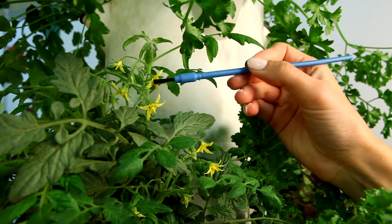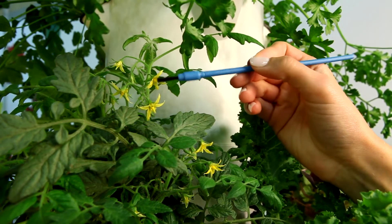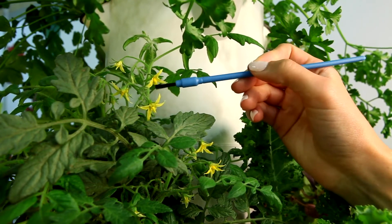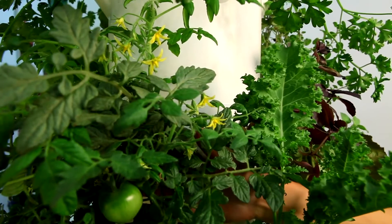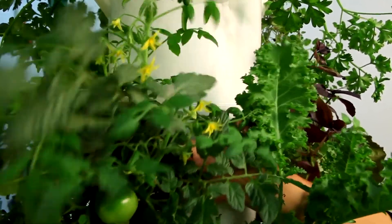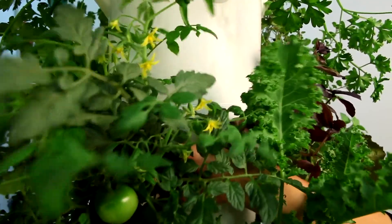One way to accomplish this is by gently brushing the inside of the flower with a paintbrush, Q-tip, or similar tool. Alternatively, you may grasp the center stalk of the plant and gently shake the plant to stimulate pollen release.